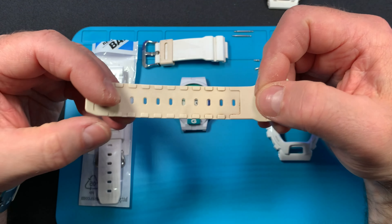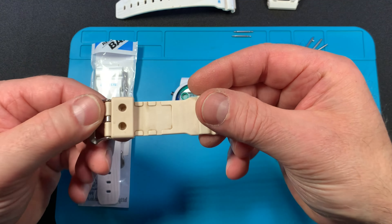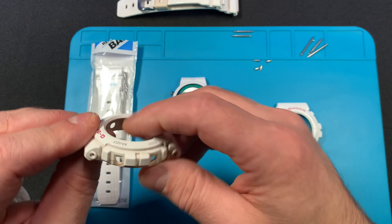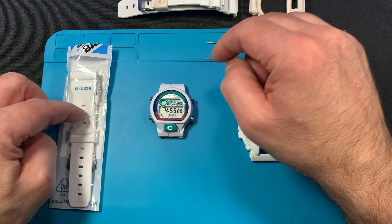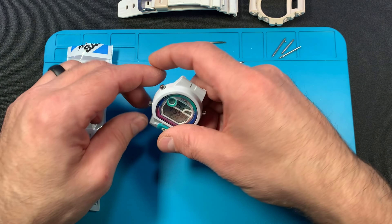Here's the original band it came with — it's kind of beat up, brown and dingy. I'm not putting that on my wrist. And the bezel is really bad too. The plan is to put a new band on it, a new bezel, and then go over how to set it up.